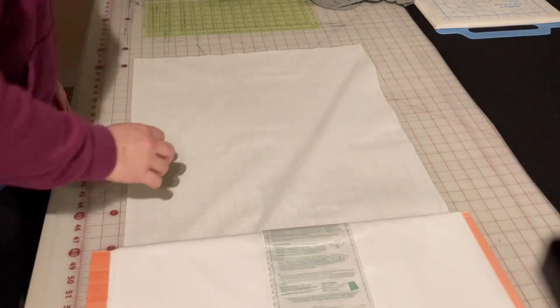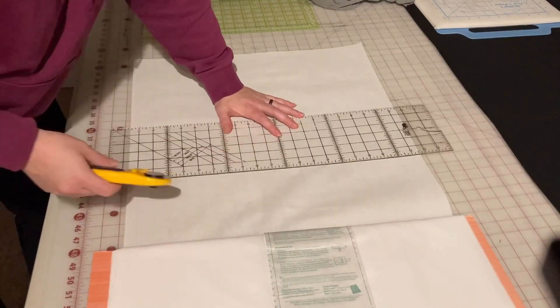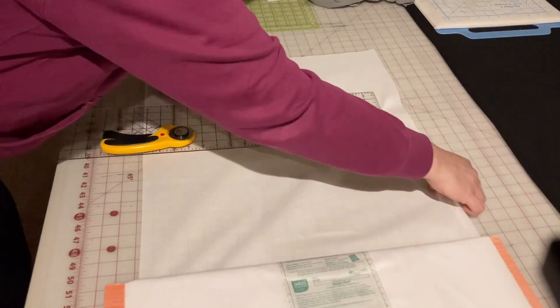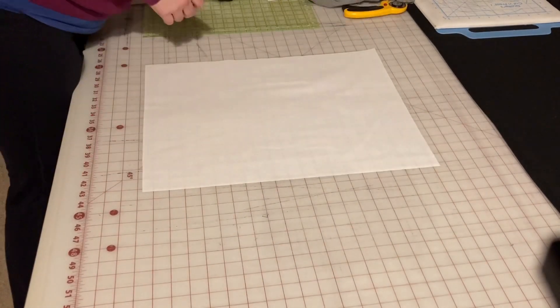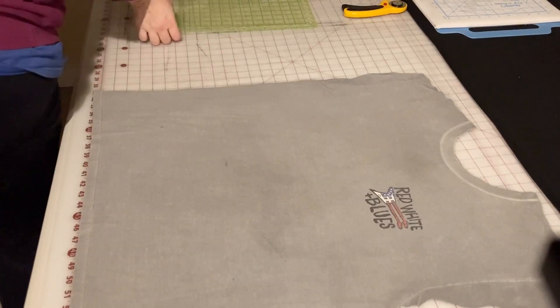Because I'm going to be piecing these shirts before using them in the quilt block, I will need extra stabilizer to account for the seam allowance and the overage, just to make sure I have enough of the shirt. So I'm going to trim these wider and taller than I normally would to allow for that flexibility. Now it's stabilized, it's time to start cutting.